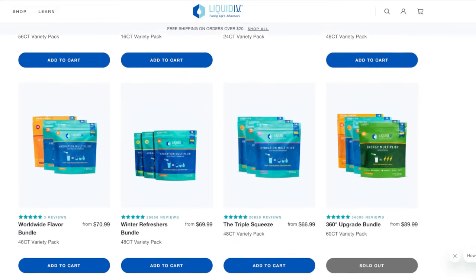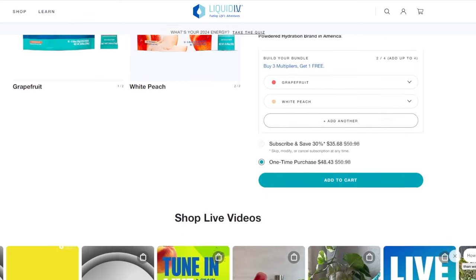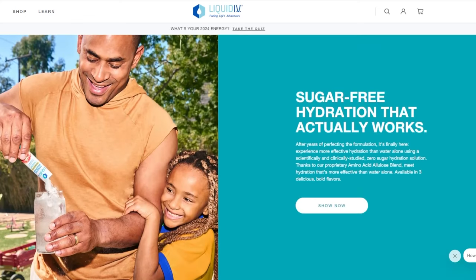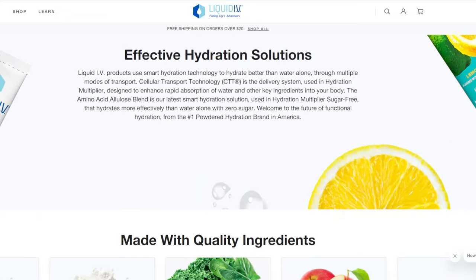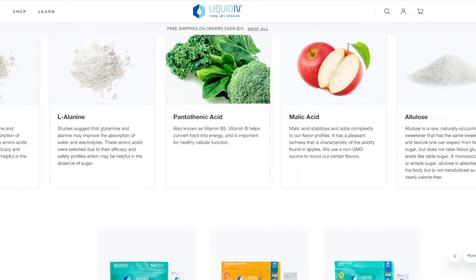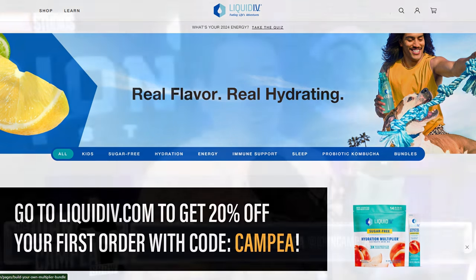Just one stick plus 16 ounces of water hydrates better than water alone. With eight vitamins and nutrients, non-GMO and free from gluten, dairy, and soy. There's no artificial colors or sweeteners, and it's got four delicious sugar-free flavors: white peach, green grape, raspberry melon, and lemon lime. Turn your ordinary water into extraordinary hydration with Liquid IV. Get 20% off your first order when you go to liquidiv.com and use the code CAMPIA at checkout. That's 20% off your first order when you shop better hydration today using promo code CAMPIA at liquidiv.com.